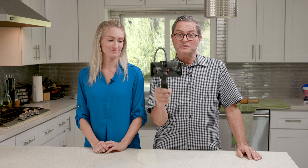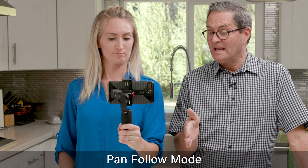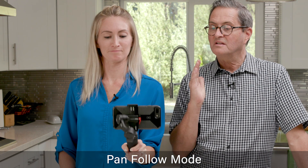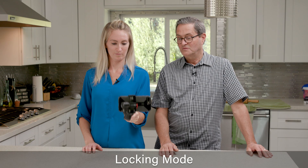Let's take a look at some of the motion options you have with the gimbal. I'm gonna let Melody demonstrate. The first one — if you click on PF — it's going to pan but it's not gonna tilt. So as you go down it just starts to pan. Then the second mode, when you click that, is locked. It's not gonna pan or tilt — it just locks both of those.